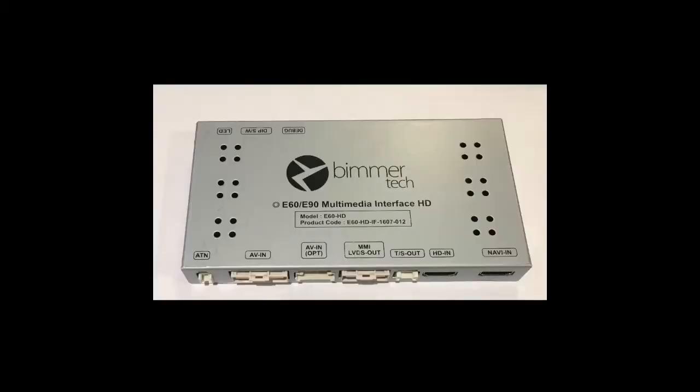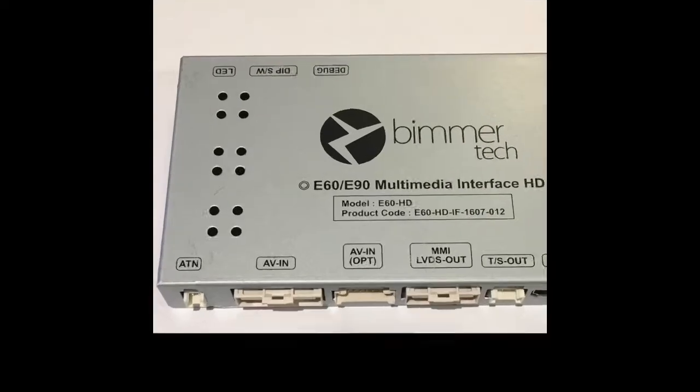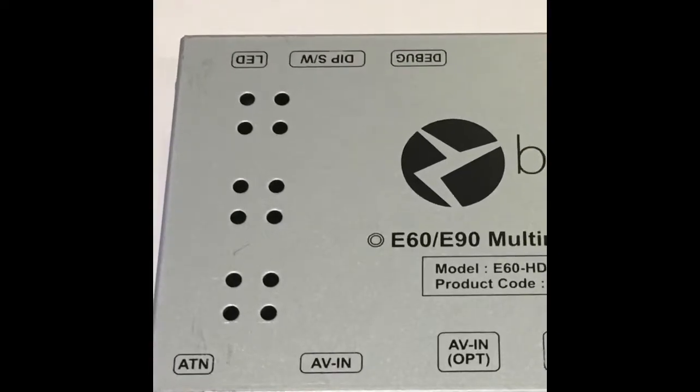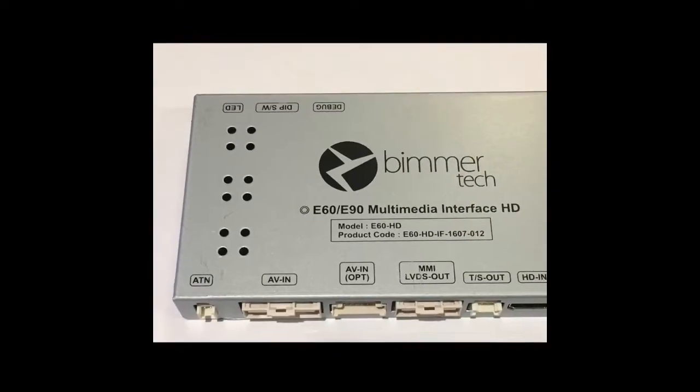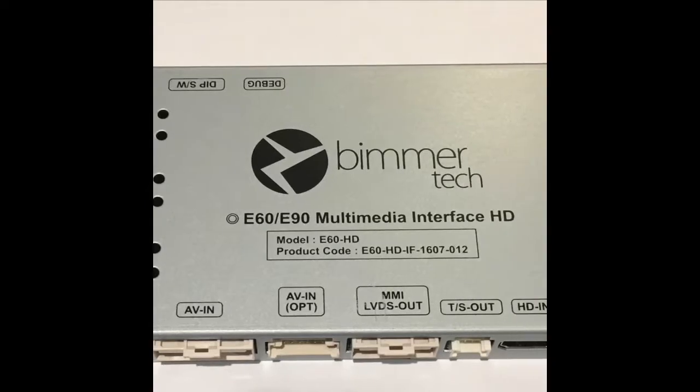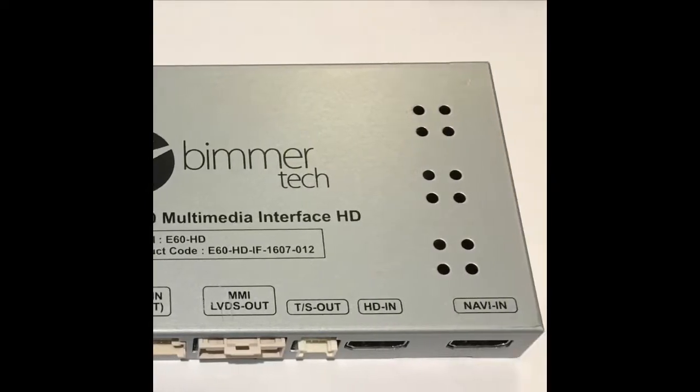Here is a closer view of the multimedia interface device. You just follow the directions — this also has DIP switches to set on the top side, so you set them according to your installation. Connect the cables as they tell you in the directions and it's very easy.